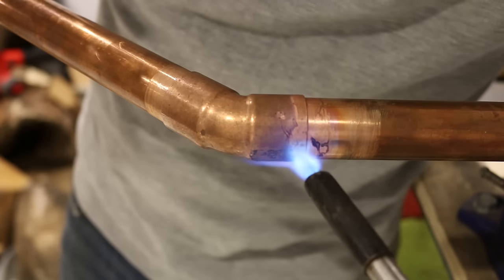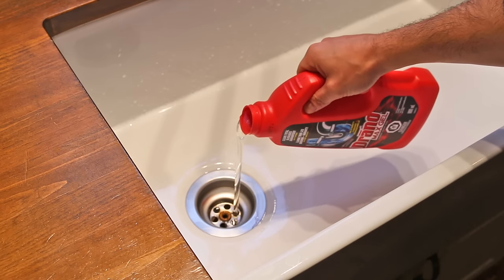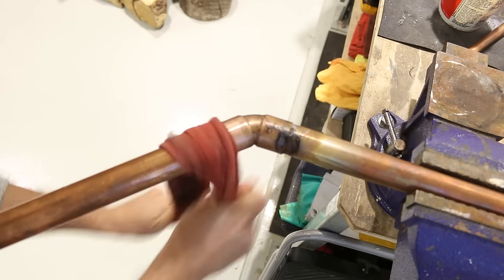What's up guys! In this video I would like to highlight the most common plumbing mistakes do-it-yourselfers make when attempting to take on a project and how to fix them. So here goes number one.